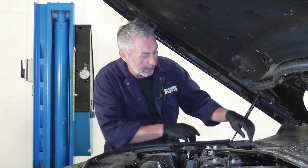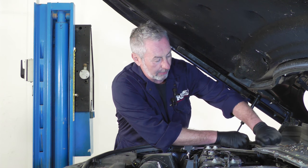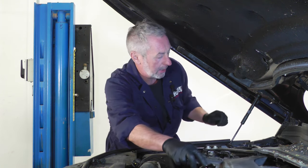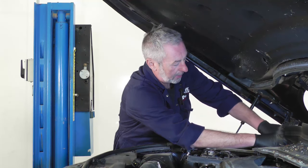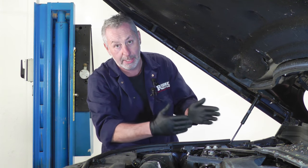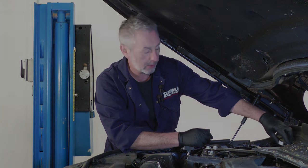First thing we're going to do is pop the bonnet and release these four clips to gain access to the brake fluid reservoir. Once the four clips are out the way, you can just remove the plastic panel, put it to one side, and then just take the lid off the brake fluid reservoir. If the reservoir is very full, you may need to draw a bit of fluid off because as we push the pistons back in, the fluid will come back into the reservoir and could overflow. So if it is full, just drain a little bit off before we start.